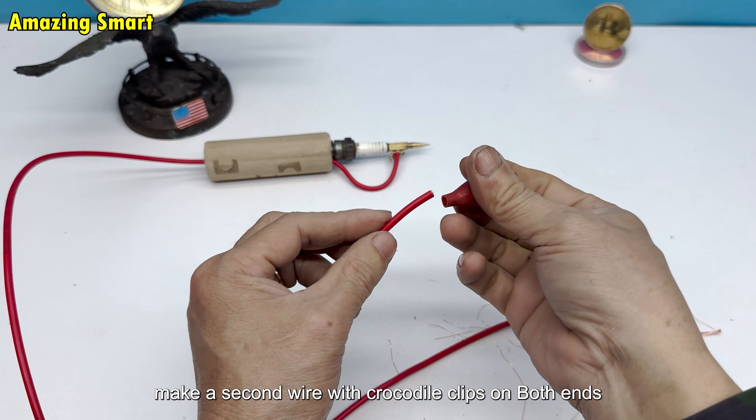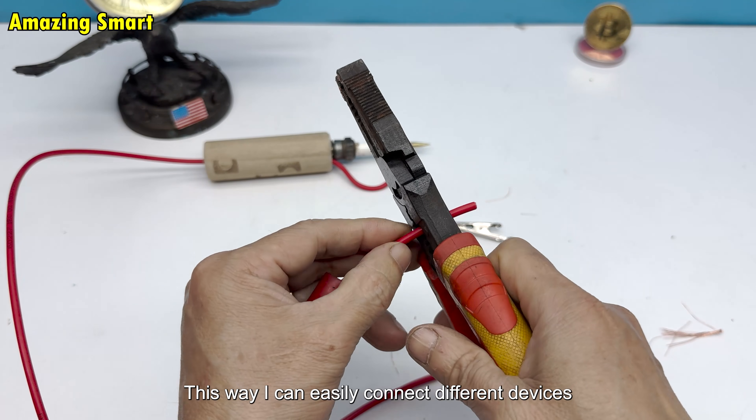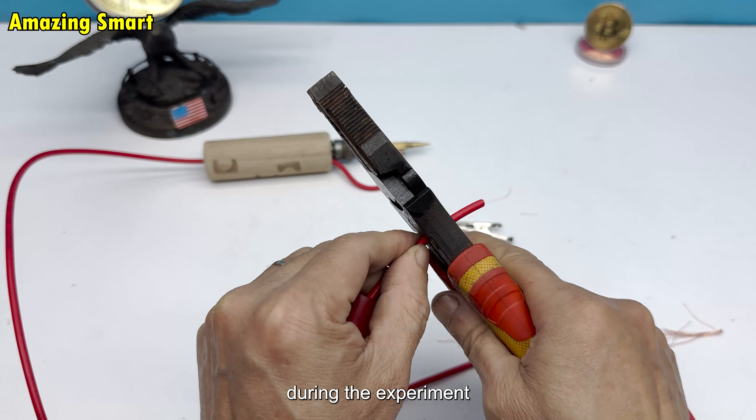I also make a second wire with crocodile clips on both ends. This way I can easily connect different devices during the experiment.